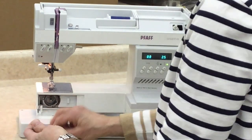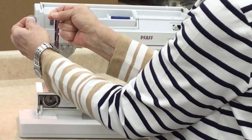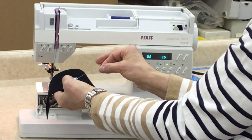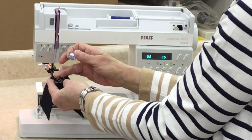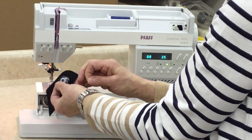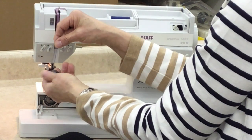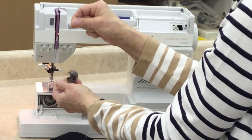Now we want to load our bobbin. The bobbin has to load into the bobbin case so that it turns clockwise — basically coming off the top to the right. Opening to the top, drop the bobbin in so that it's turning clockwise, then bring it down into the slot and up through the spring. There's a small release hole in there, and that is what should happen when you have your bobbin loaded properly — it should hold itself in place.